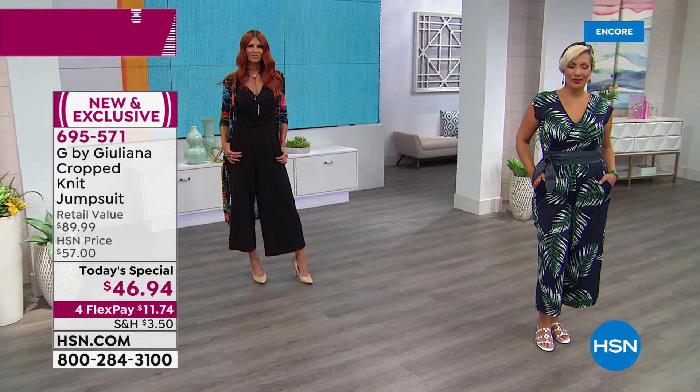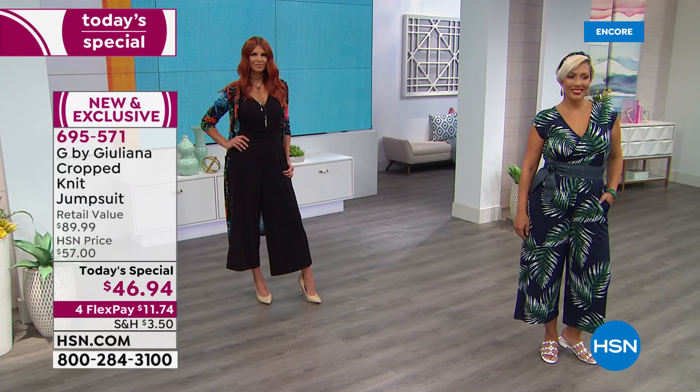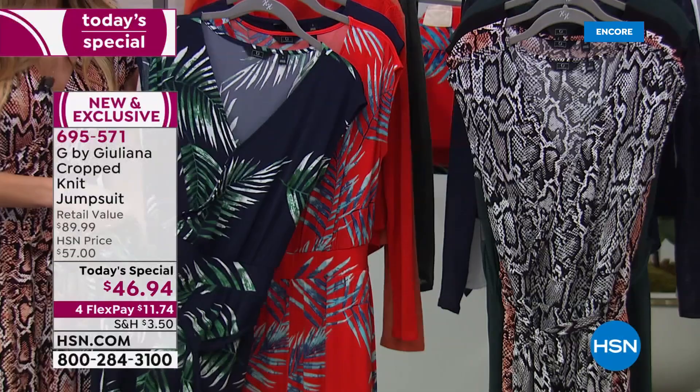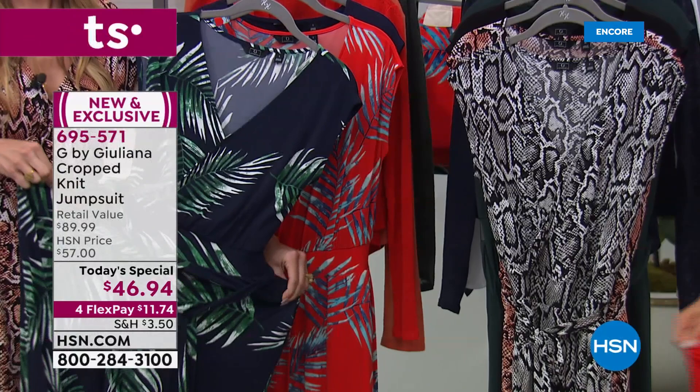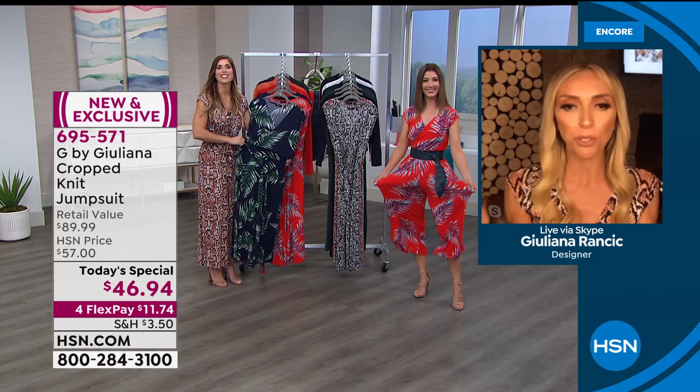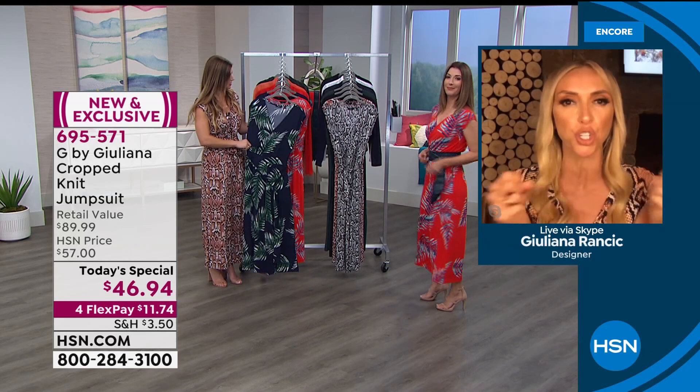Juliana: Walk us through all the details of the jumpsuit. I have to say they're always so comfortable — they feel so cool and silky soft to the skin. There's tons of stretch in this; it's really different from any other jumpsuit. Sometimes when you wear another jumpsuit it doesn't have anything forgiving — you sit down and you can't. I'll show you the stretch in a second.